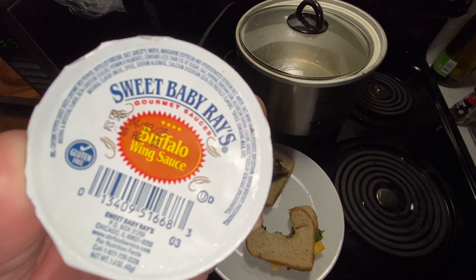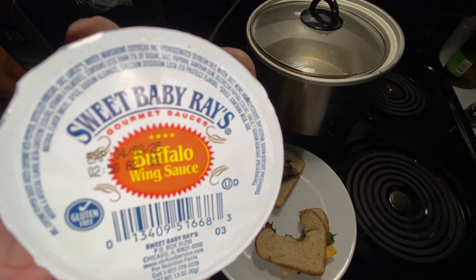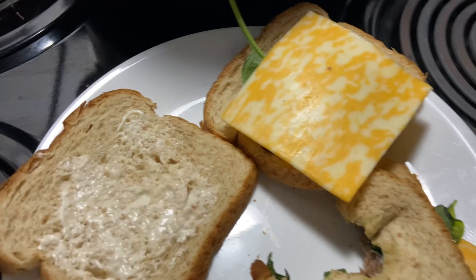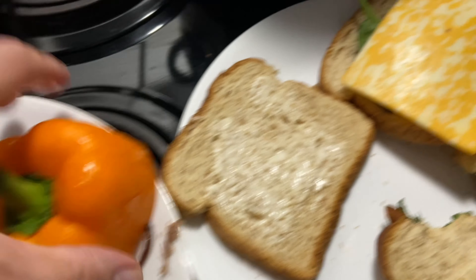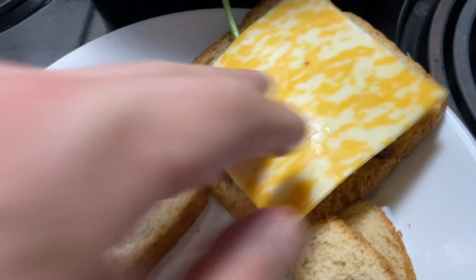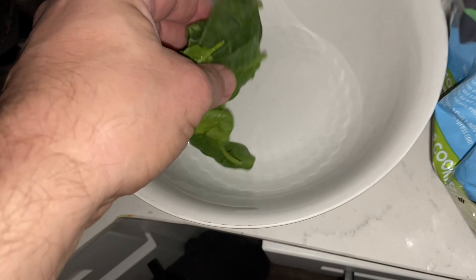Some Sweet Baby Ray's - probably gonna save that for a little bit later. On the second round right here, which I'm making a little bit more, I'm gonna do a little bell pepper, put a little bit of that on there, and some spinach.